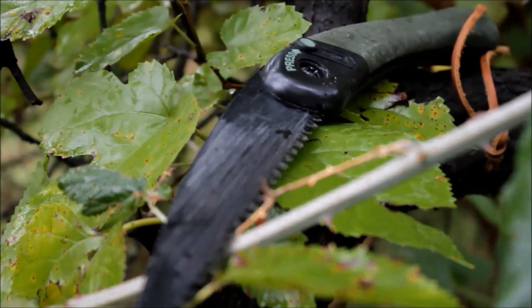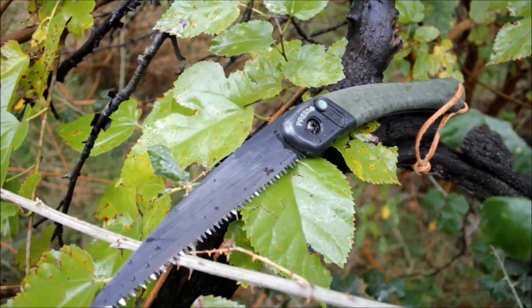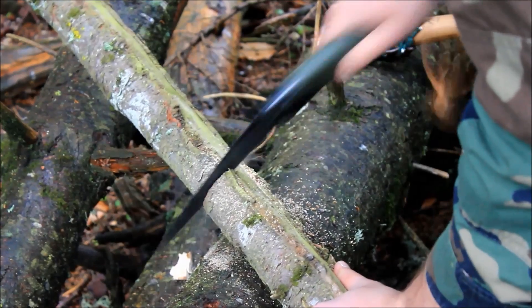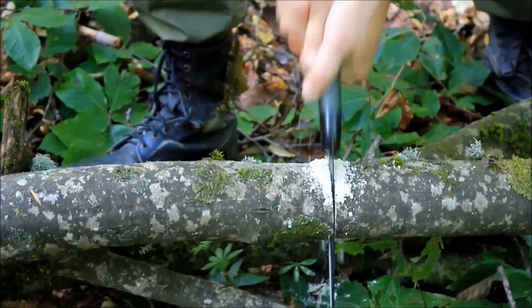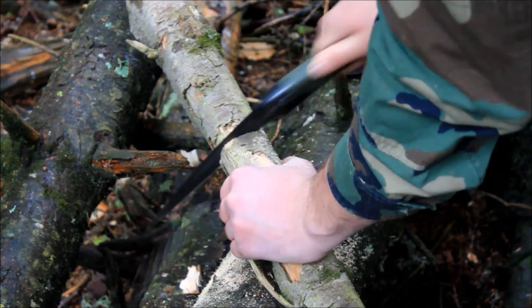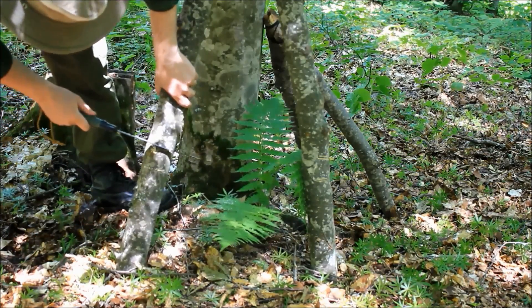The third tool I want to show you is a saw. I have two options for you guys, which really depends on what kind of work you want to do with your saw. The first one is a folding saw made by Bahco, called the Laplander. It is the most popular and well known saw in the bushcraft community. It opens up and closes with a push of a button, which is really good because there is no way it can open up in your pack and damage it. It has an 8 inch blade, which is great for cutting both green wood and dry wood. The price of the Bahco Laplander at the time of making this video is $21.